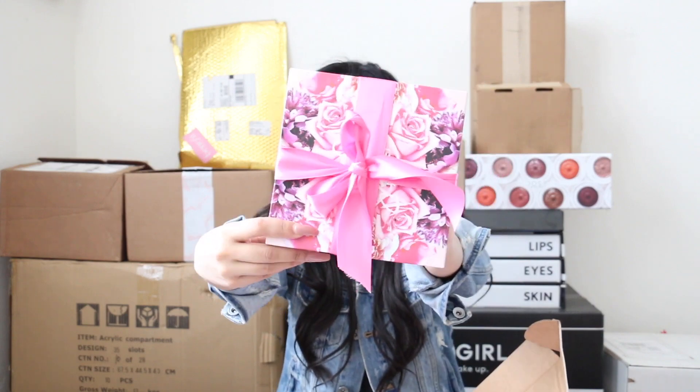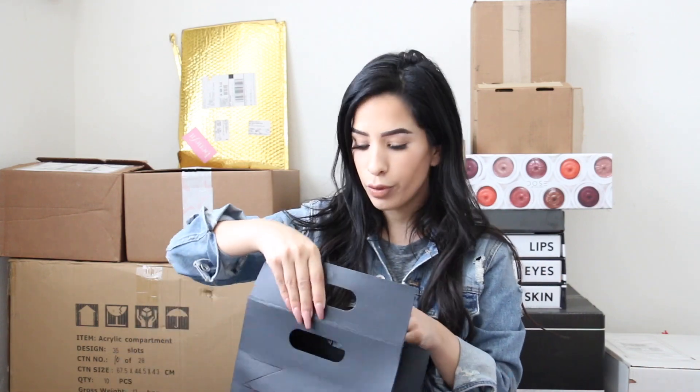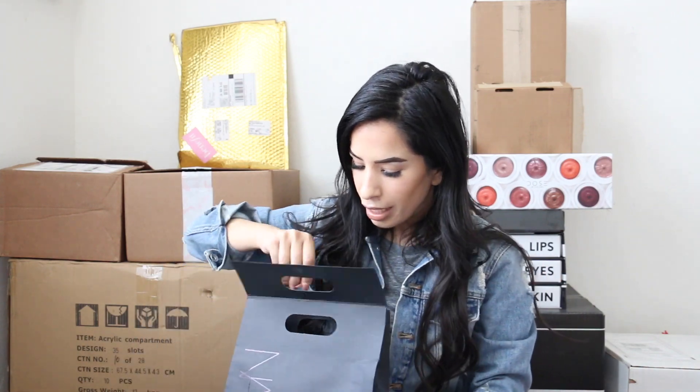The next item is from MAC — the Patrick Star x MAC collaboration. I've already done a full review on this box, so I'm going to put the link down below so you can go watch it and see exactly what you get inside. There are a lot of things here!